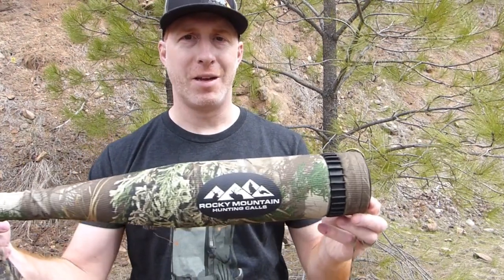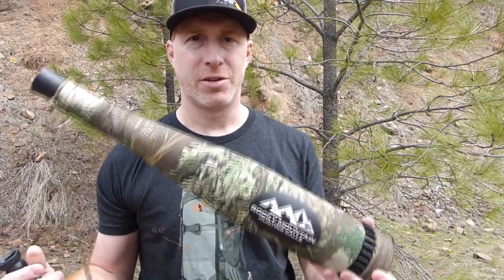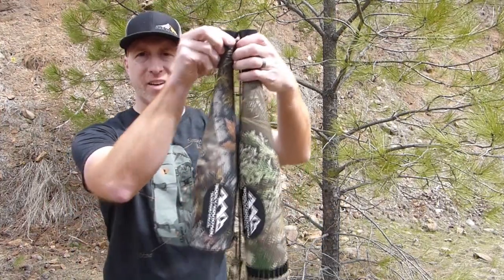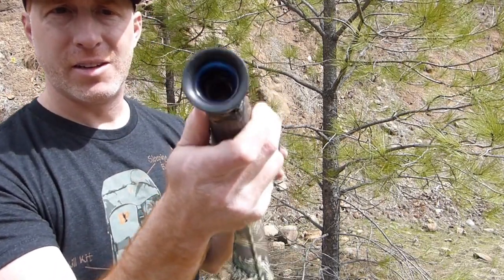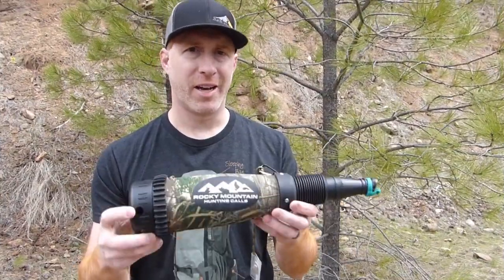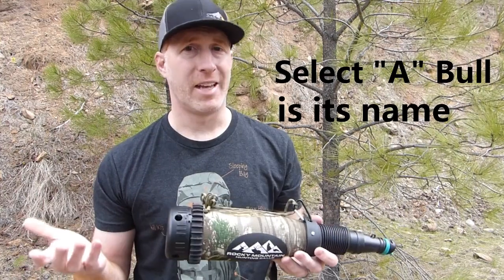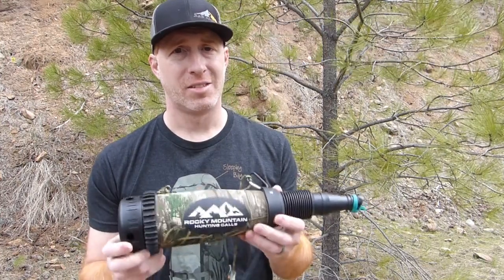The first bugle tube we're looking at is the Rocky Mountain Bully Bull Extreme — a staple in the elk hunting community that gives you a ton of volume and some great low-end tones. We're also looking at the brand new Rocky Mountain Rogue, which is a little bit shorter but has a spring on the inside that helps with tonal transitions when working through a bugle with your diaphragm. Additionally, there's the Pick-a-Bull, which doesn't require a diaphragm — great for anyone who can't get the hang of one.